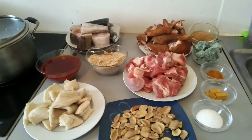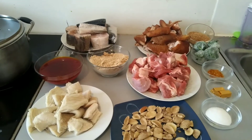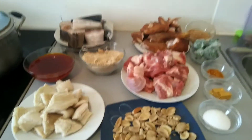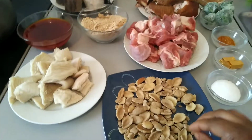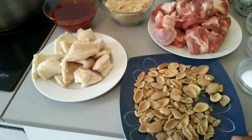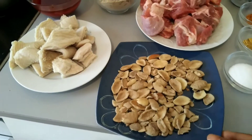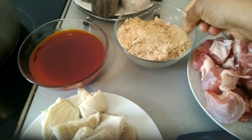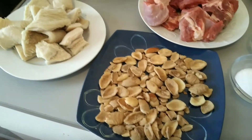Hello guys, welcome to my kitchen! Today I'm going to cook okbolo soup — an African soup, so delicious. This is the okbolo seed, the one they have never ground. You see it here. After you grind it, it will come out like this — you can see the one they have already ground.